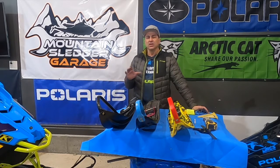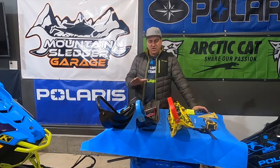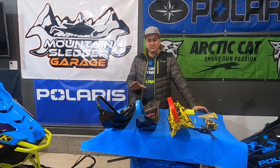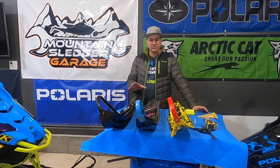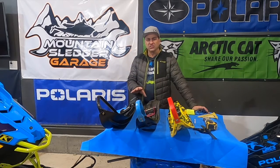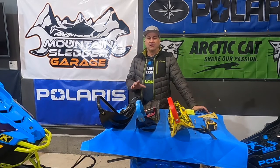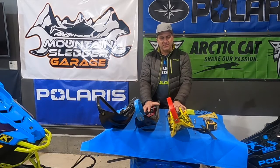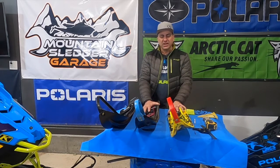Now we're talking deep powder, boondocking, tree riding. If you look on the internet and you ask that question on social media or one of the website channels, you're going to get 90% of people recommending one of these three skis to replace your stock skis with. I've used all three of these skis on all three brands. All three of them are a better functioning ski than stock, especially the SLP Mohawk and the Sly Dog Attack — a very aggressive ski.